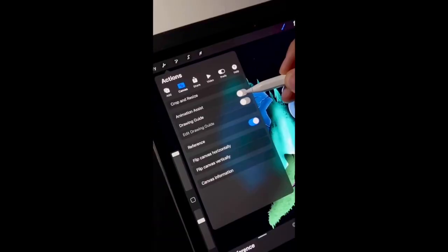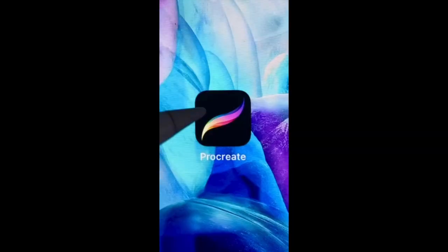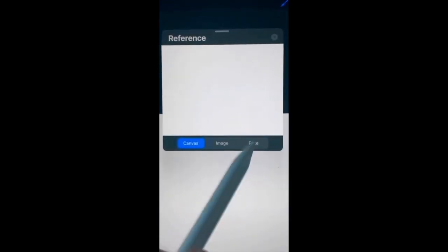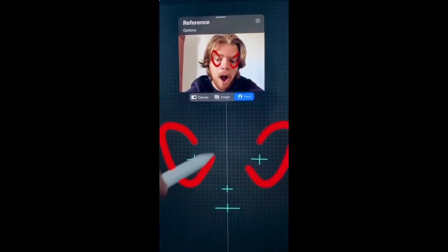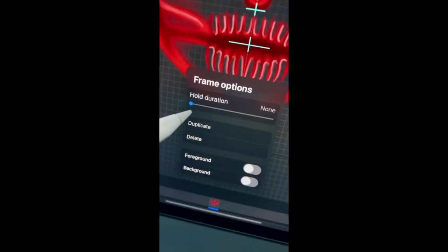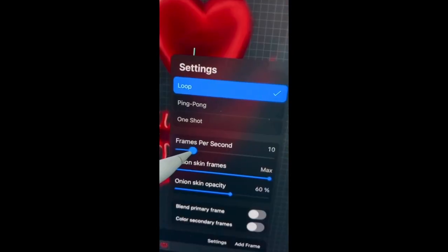I create digital face paints using Procreate. First, grab your iPad and your Apple Pencil. Once you open Procreate, click the plus in the right-hand corner and open up a square canvas. Then click the wrench tool and under Canvas, turn reference on. Under reference, click on face and now you'll be able to draw a mask. Next, under Canvas, turn on the drawing guide. Then click on symmetry and now whatever you draw on one side will also appear on the other side.